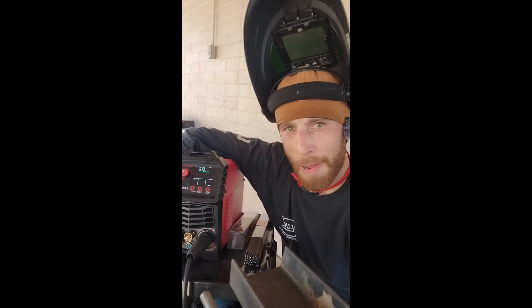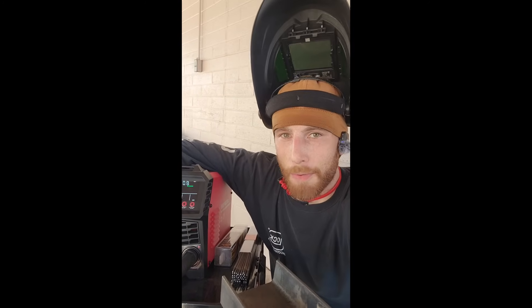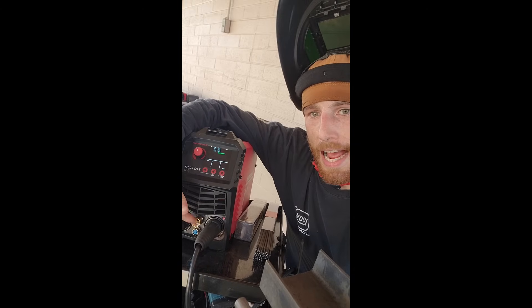Hey everyone, welcome back. I'm trying out my new ArtCaptain TIG 200P. It comes with your TIG torch, your ground, a stinger. It also has the ability to accept your foot pedal, and then you've got your gas outlet.